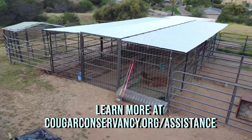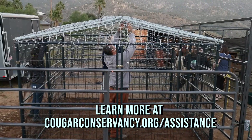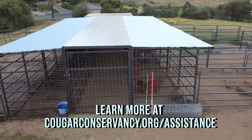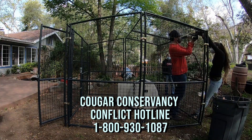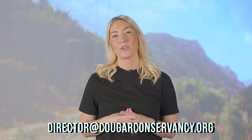For more information about cougar-proofing your animal enclosures, you can visit the Cougar Conservancy's website. The Cougar Conservancy team is happy to provide recommendations for retrofitting existing structures and for new enclosure construction. You can also contact them by calling the conflict hotline or by emailing at the address below.